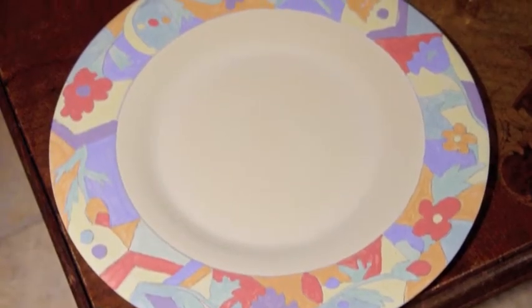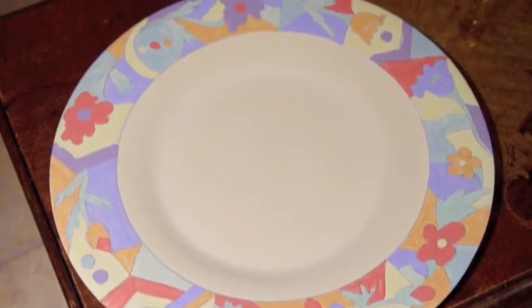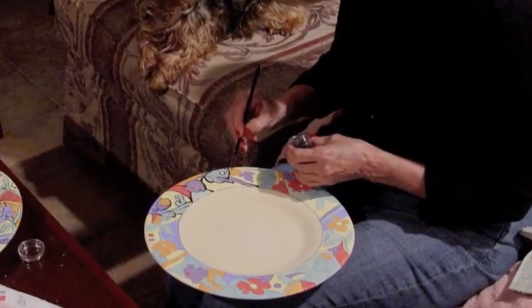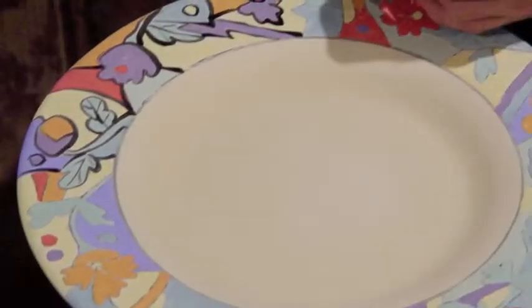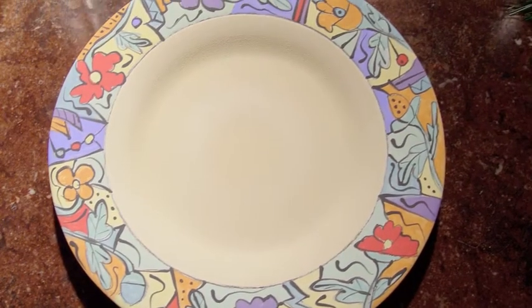This plate has the designs filled in with many colors using glaze stains. Once the plates have been painted, Lois outlines each shape in black so the colors and designs really stand out. As you can see, every hand painted plate is unique.